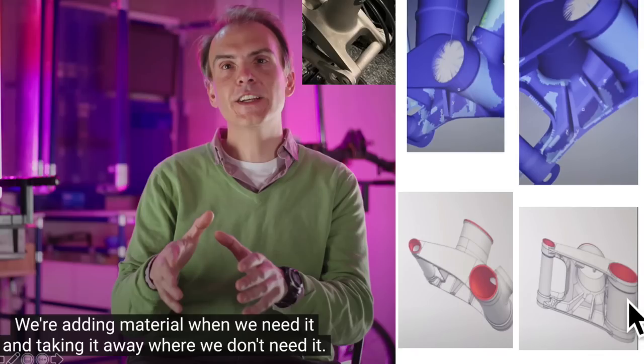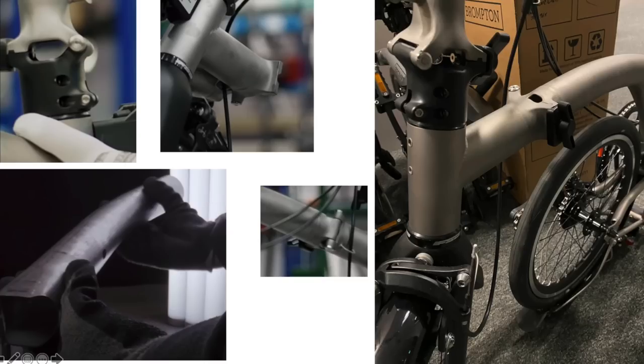I was also impressed with how they're minimizing weight by hollowing out certain areas. This is the bottom of that join — adding material where it's needed and taking it away where it isn't. The blue bit is probably thicker where they want the strength, and thinner where they want the flex. This used to be the area where they punch in the frame number, and they decided to hollow it out to save weight.